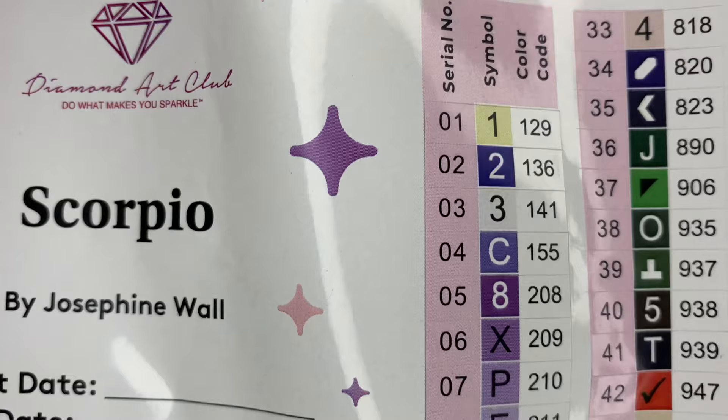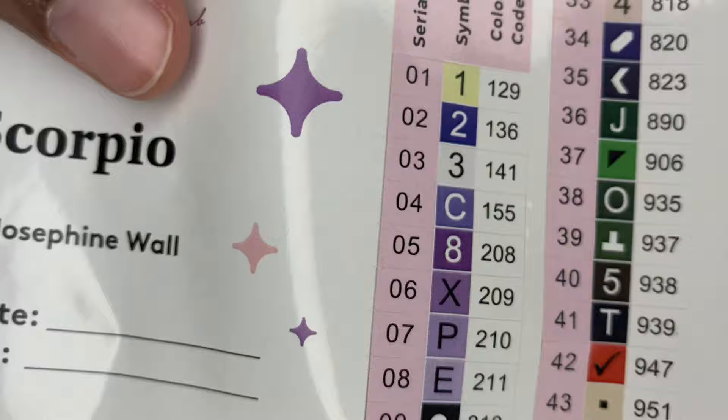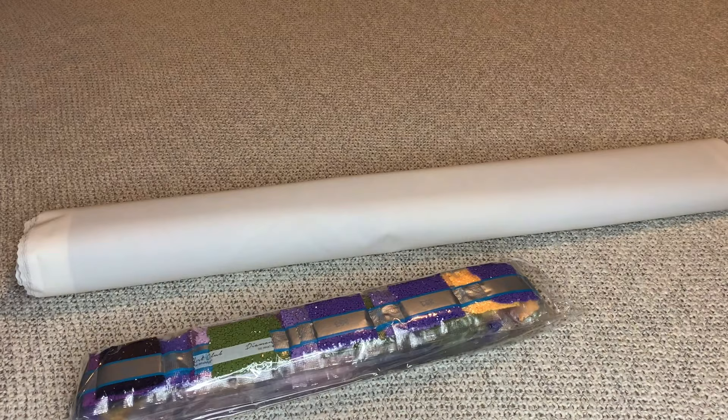We're going to get 56 colors with this one, and it's looking like three ABs. With Diamond Art Club, if the number is under 150 it's an Aurora Borealis diamond — that's a diamond with an iridescent coating to make it sparkle more. These stickers are pre-cut, which makes kitting up so much easier, and there are extra stickers as well.